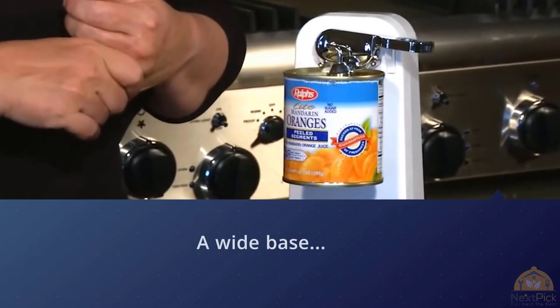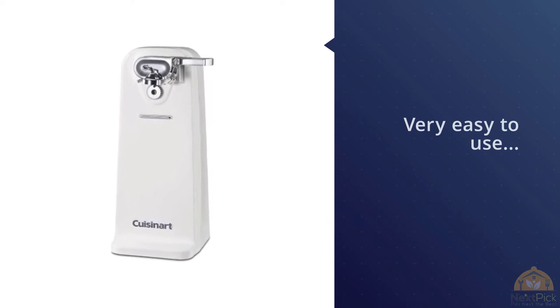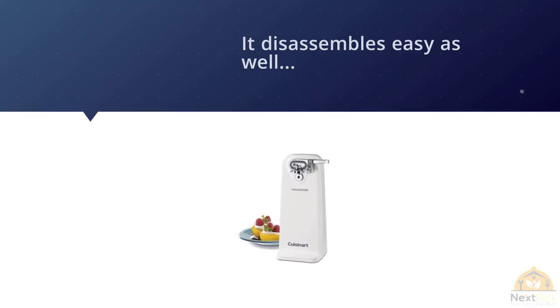It disassembles easily as well. It measures 10.8 by 5.9 by 5.8 inches and weighs only two pounds. The manufacturing company backs it with a three-year warranty against defects.